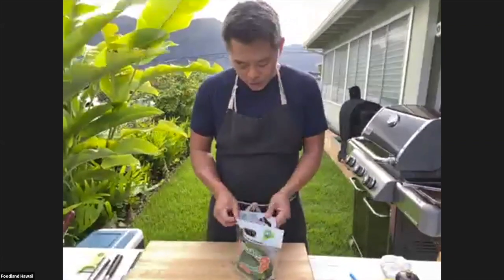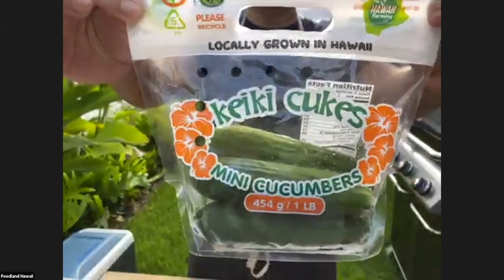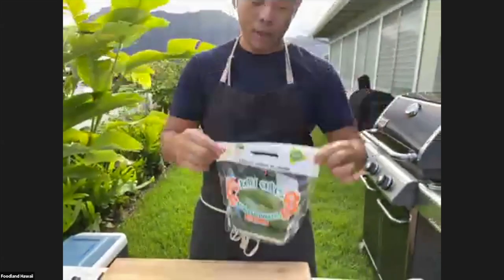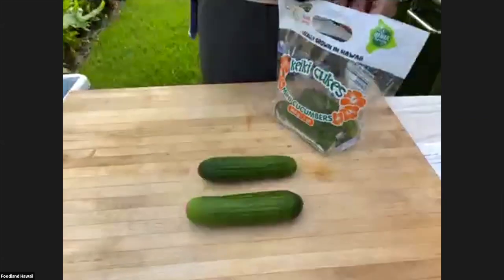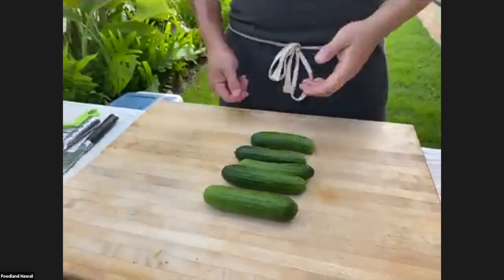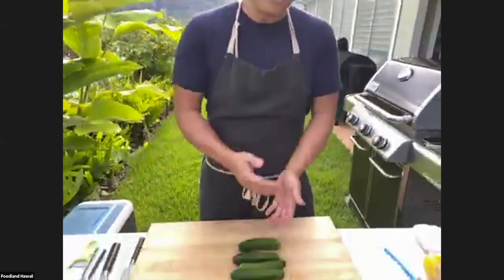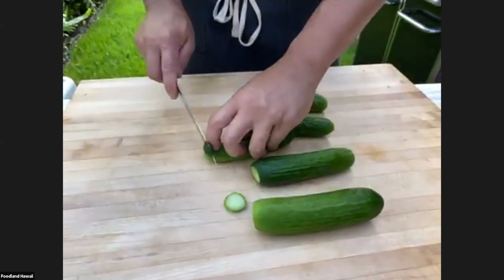We're going to move on to our salad. I have cucumbers — I washed them already, but I put them back in the bag so you can see them. These are local cucumbers, called "cakey cukes" from Hawaii Farming on the Big Island. What I like about them is they're great for the salad because the seeds are really small, so I don't have to scrape them out.